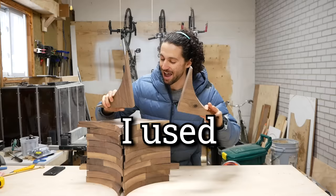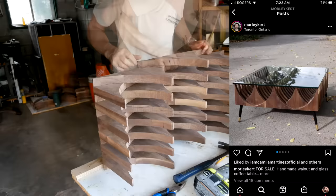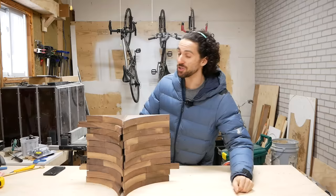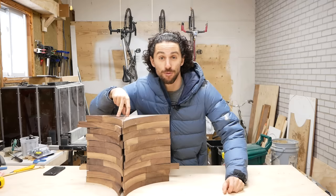I used 116 of these pieces to make a coffee table. I tried to sell it, but I was in kind of a rush and it was a very unique piece, so I ended up keeping it for myself — it's now in our living room. And I still have 42 of these pieces left.